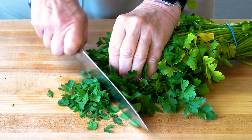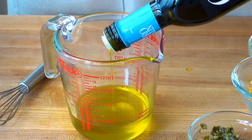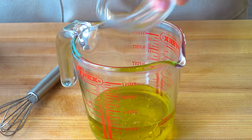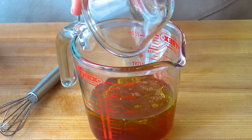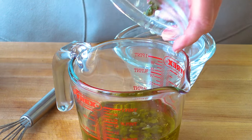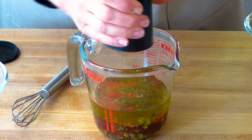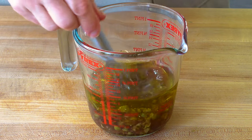The beets are almost done, so let's put together the vinaigrette. Start with a half a cup of mild extra virgin olive oil, two tablespoons of lemon juice, one quarter cup of red wine vinegar, a couple of tablespoons of chopped capers, and finish it all off with some freshly ground sea salt and pepper.